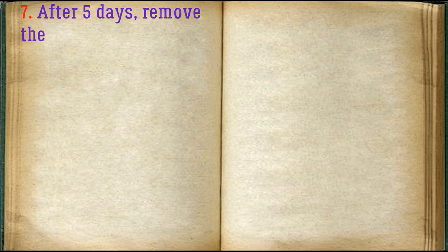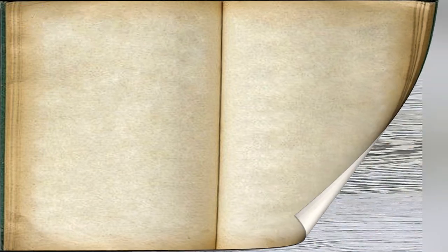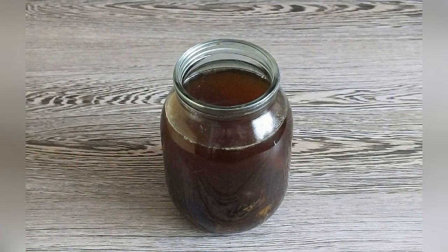After five days, remove the future liquor and stir. Cook the syrup.